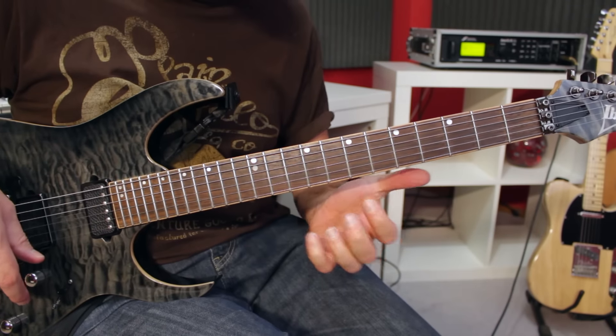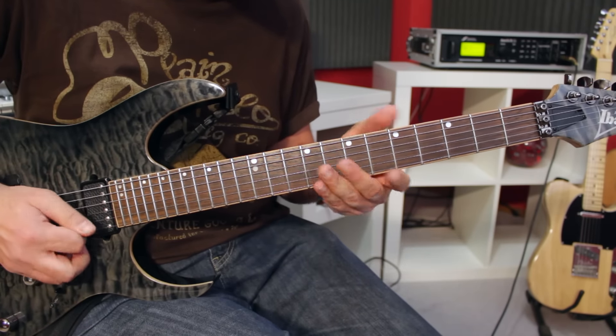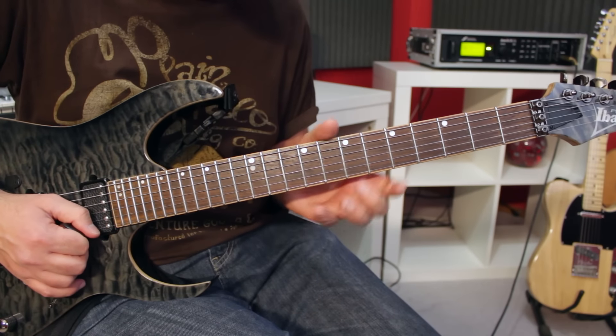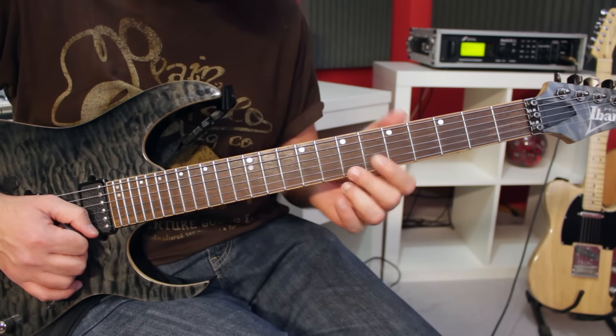We're going to start on the left note of the high E string. So that'll be on the first string, fret number seven. That's the left note. The right note would be fret 10, but we're starting on the left note.